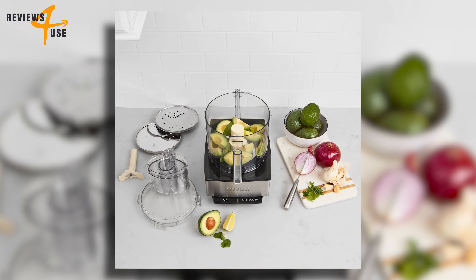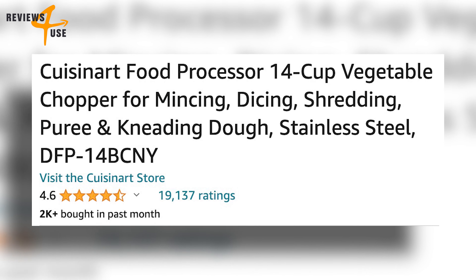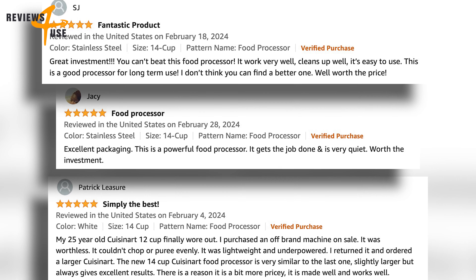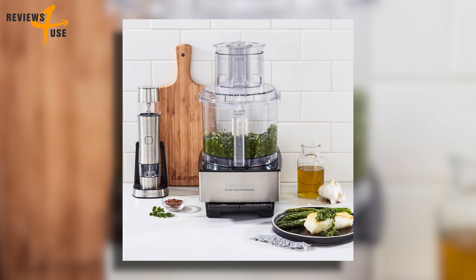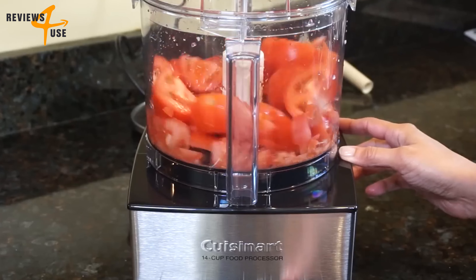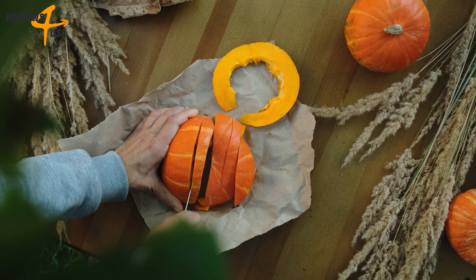Customer reviews on Amazon give this product a remarkable 4.6 out of 5 stars based on more than 19,000 reviews. Customers rave about how easy it is to use, how well it works for different foods and recipes, and how durable and sturdy it is. If you want to unleash your creativity and make delicious meals, you should get the Cuisinart food processor — it's a product you'll use every day.